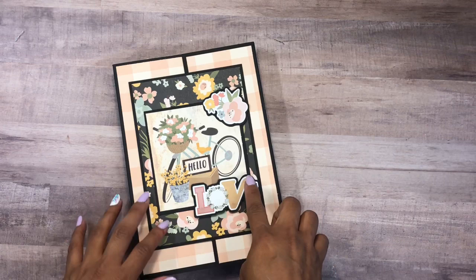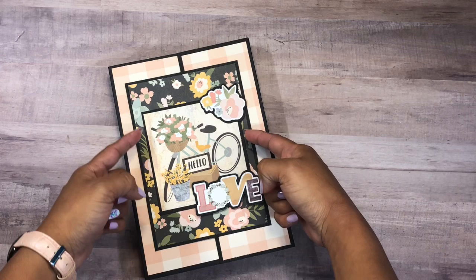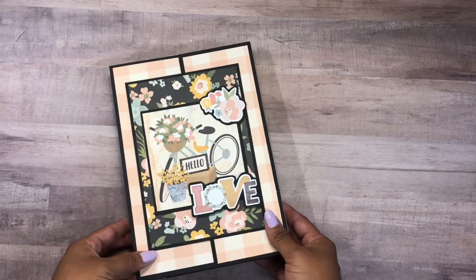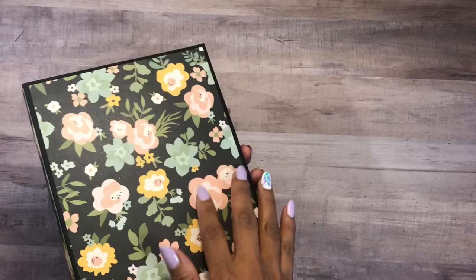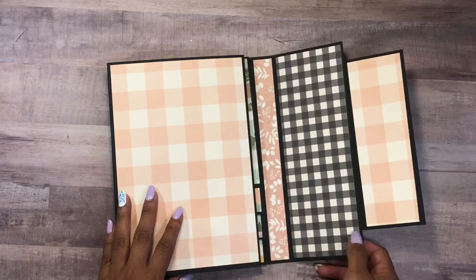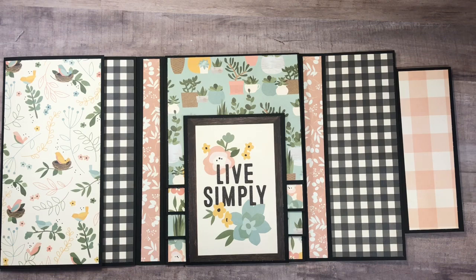On the front I'm using a 4x6 card that I cut into about a 4x4, and these are stickers from the collection. I also have a larger piece of paper from the collection here — I absolutely love the colors, very beautiful. For this folio, all you need is 110-pound cardstock and you'll find a tutorial following the walkthrough here.